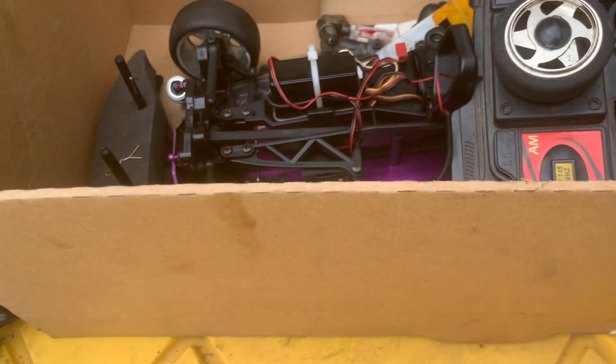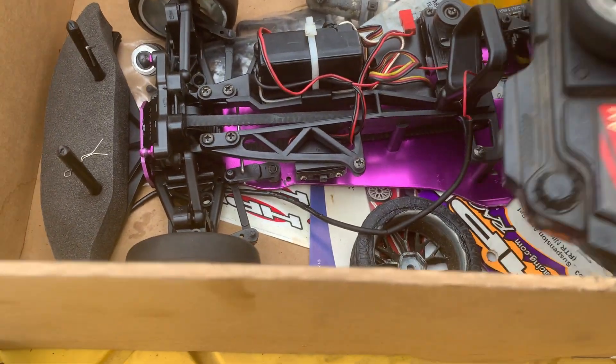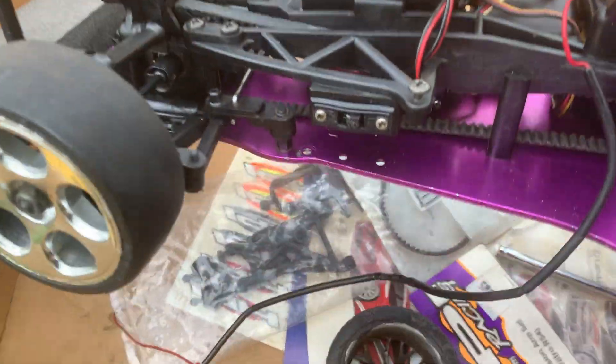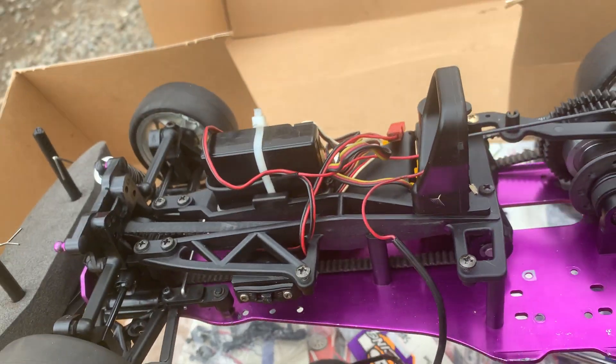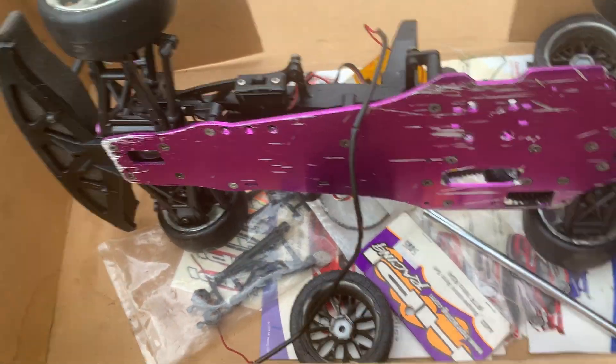Just check out how she cleaned up — she cleaned up real nice! What a difference compared to when I first got it. I need a fuel tank and another little engine; probably gonna get a little Novarossi for this one.